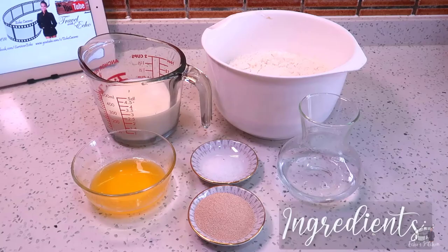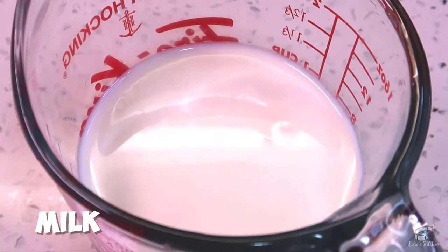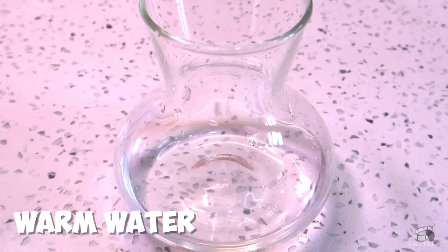Here are the ingredients: 500 grams of flour, 15 grams of active dry yeast, a teaspoon of salt, 2.5 dl of milk, 25 grams of melted butter, and 1.5 dl of warm water.